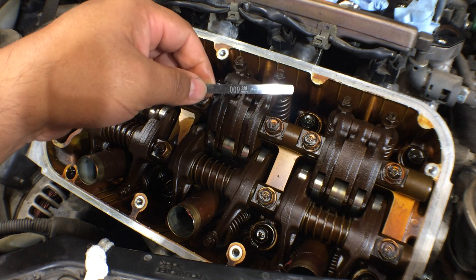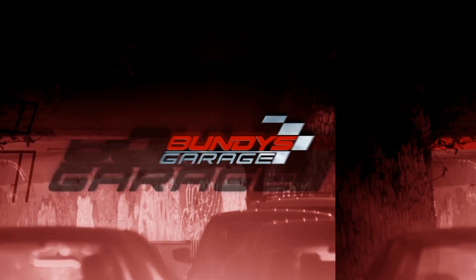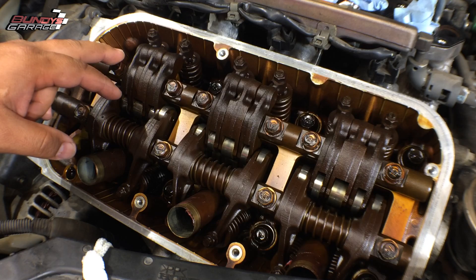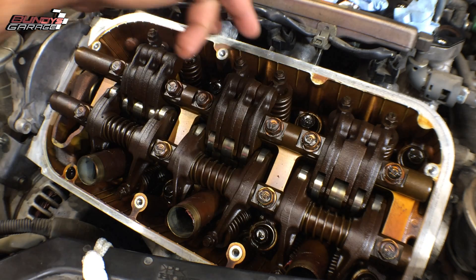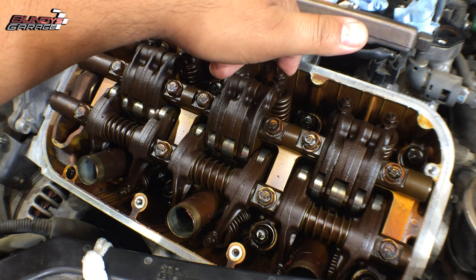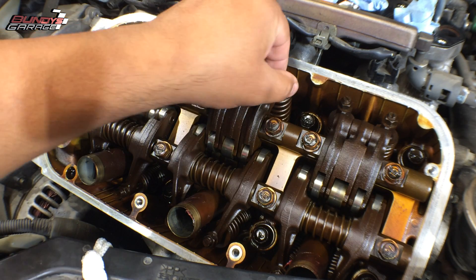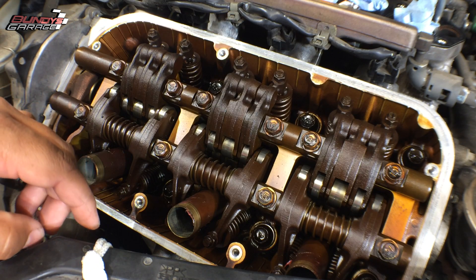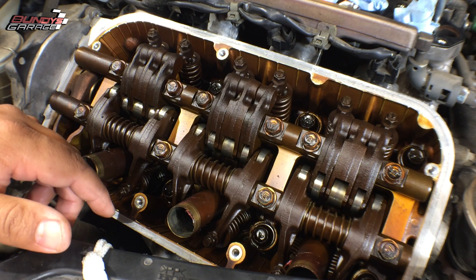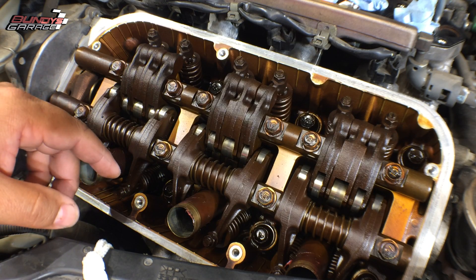Sometimes you get lucky and you don't need an adjustment. What you're looking at is a Honda J-Series V6. We have the valve covers off. Here are your intake valves, and down here are your exhaust valves. These need to be adjusted about every 100,000 miles. When you do the timing belt, water pump, tensioners, and pulleys, you should also go in here and do the valve adjustment as well.